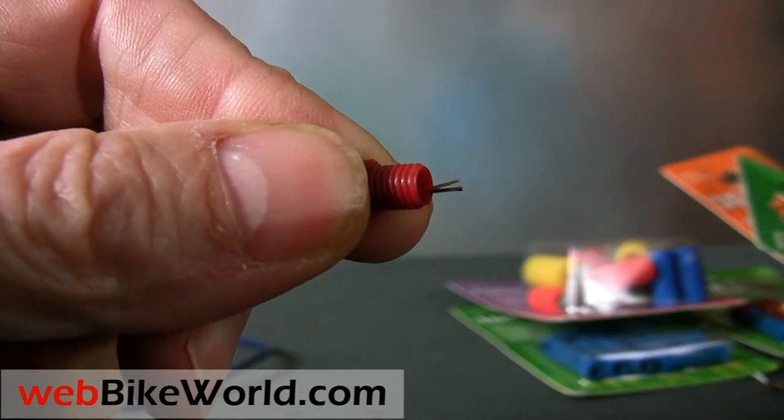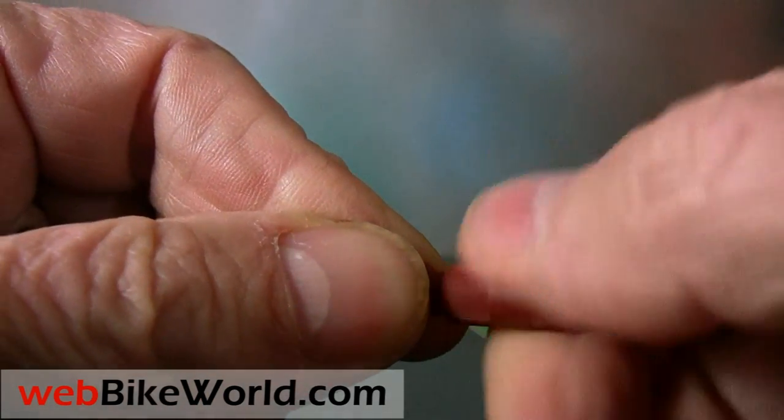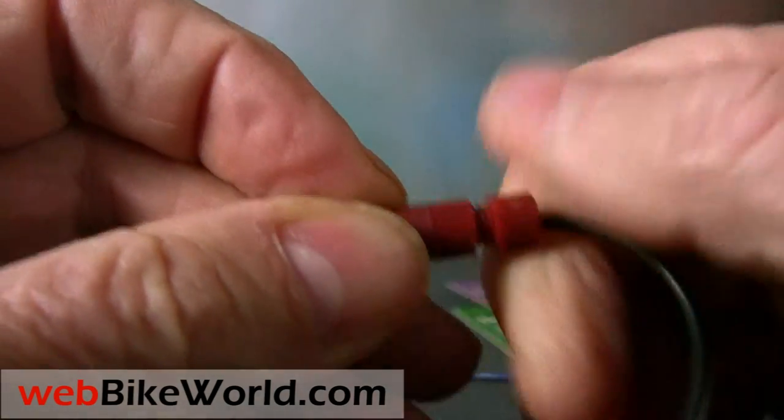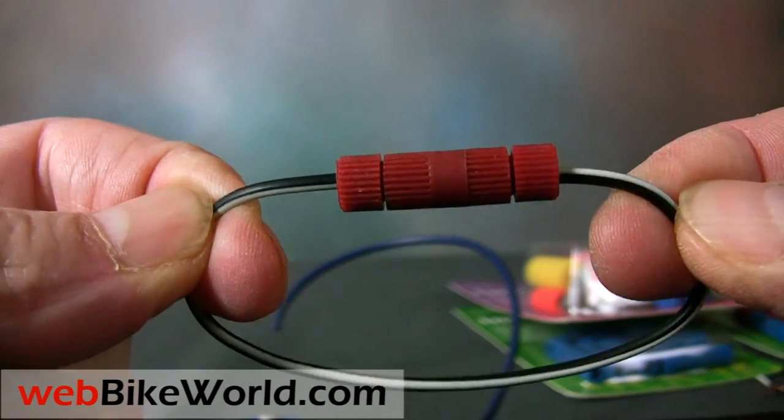and then screw that into the body of the PosiLock. Do the same for the other wire on the other end, screw it into the PosiLock, and there you have it — a nice instant and tight wire splice. You can use PosiLocks over and over and this method also works great when you're testing different connections to mount some new electrical gear.